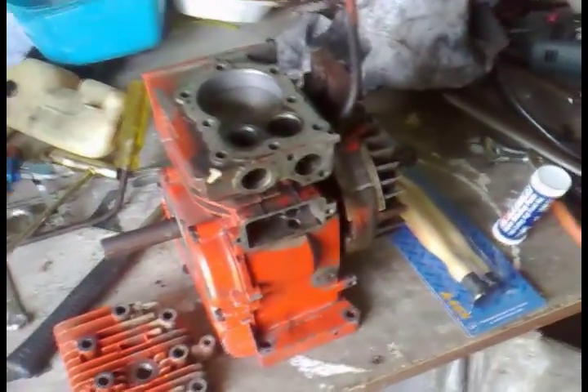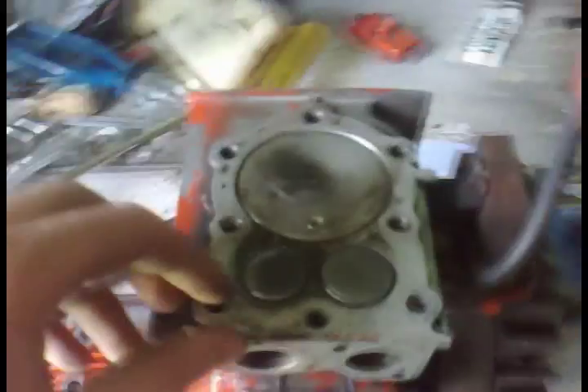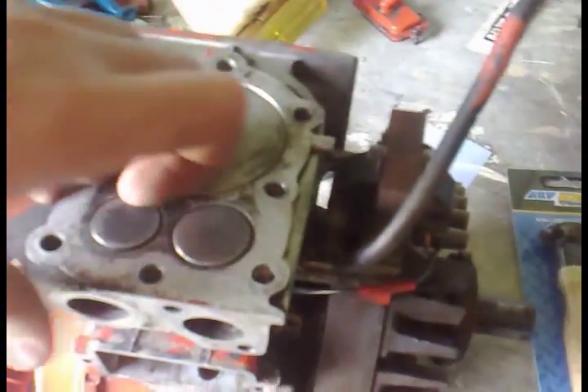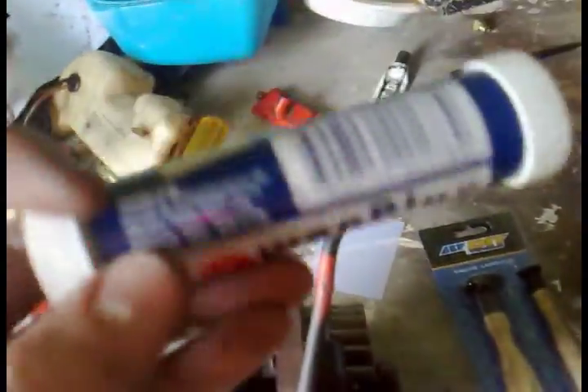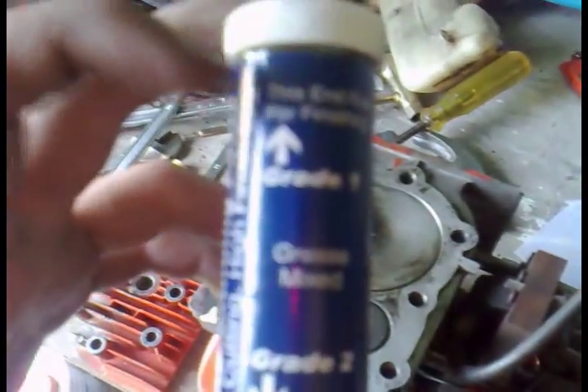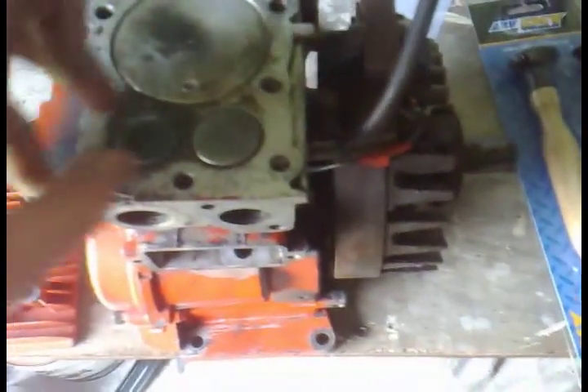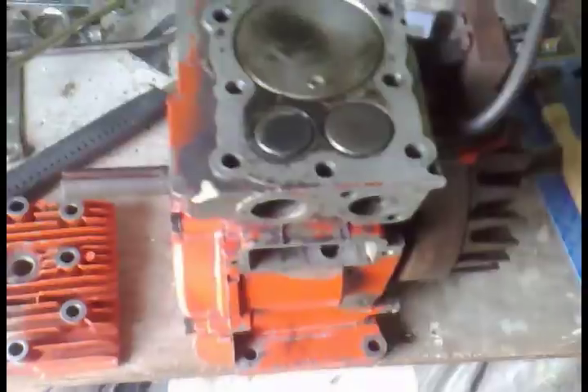We're back and I've lapped the valves with the valve lapping compound. I did the exhaust valve first — used grade two, the coarser grit, and then grade one which is the fine finishing compound with hardly any grit in it. For the intake valve, because I'd already ground it so long with grade two, I didn't use the grade one on that one.